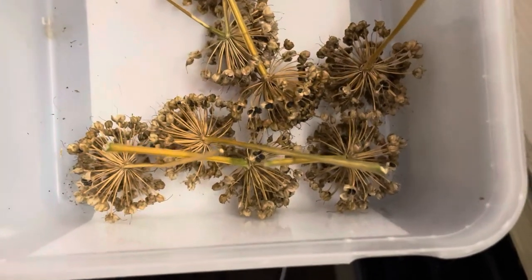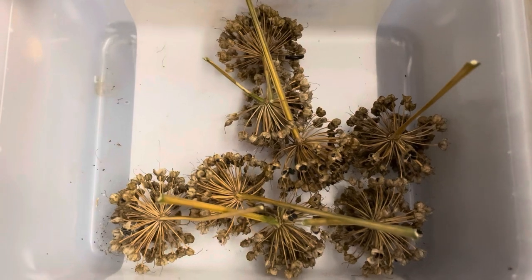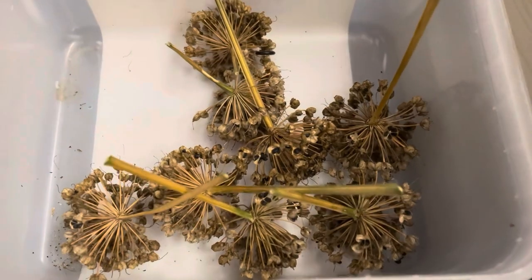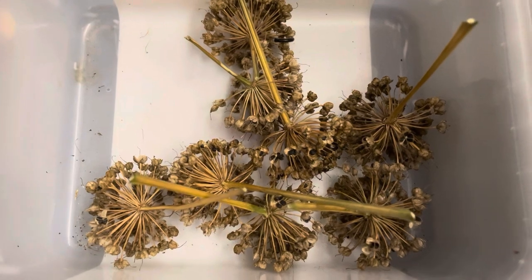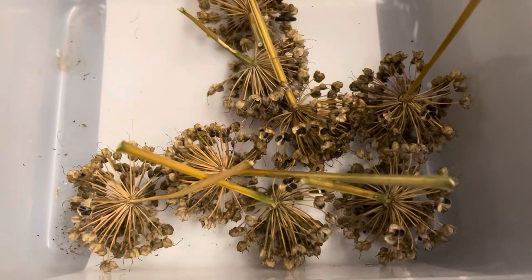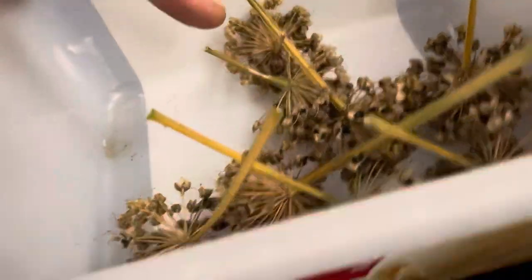There you have it — those are the seed heads from Allium Lavender Bubbles, which is a newish variety. It's been around about four or five years but only really gone mainstream into garden centers in the last couple of years, because just as it got released, Covid struck. Nonetheless, it is a lovely allium.